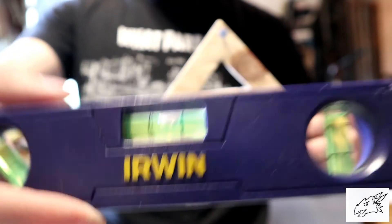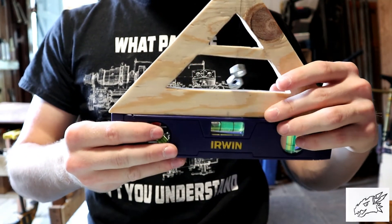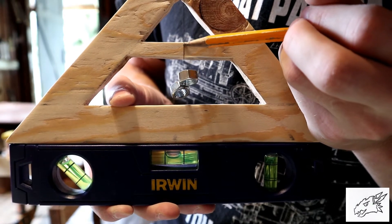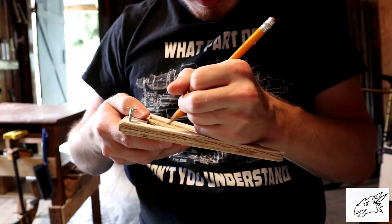To calibrate this level, I'm going to use this bubble spirit level, put it underneath and then mark it out with a pencil when the string meets center.